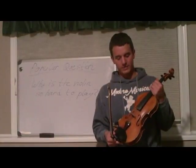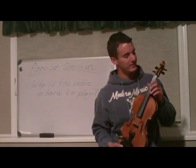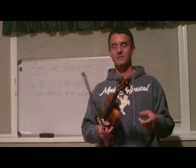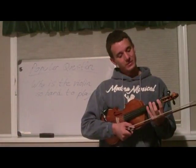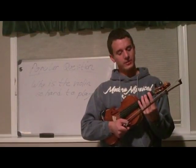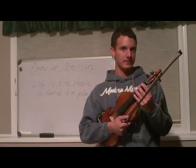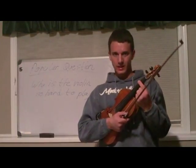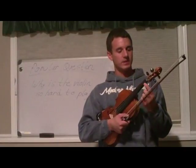The biggest reason why the violin is so difficult to play is because it is a fretless instrument — that is one reason out of quite a few. What I mean by fretless is that when you put your fingers down, they have to be in exactly the right spots. You can't have them even a millimeter to the left or to the right.